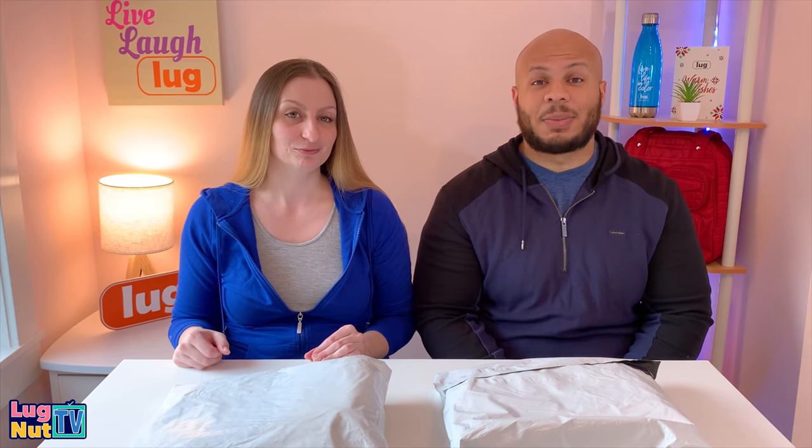Welcome back to Lug Nut TV with Jesse G, a channel for lug nuts all about the brand. Nick is here too.